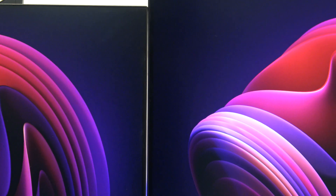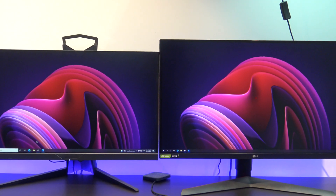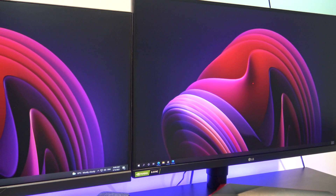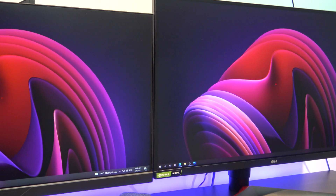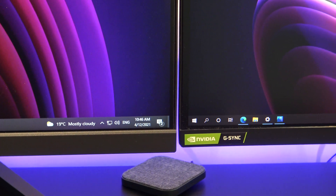Here it is beside the Aorus KD25F, which is a TN panel. Can you make out the deeper blacks and brighter colors? Remembering that it's a nano IPS panel with a resolution of 2560x1440 and 350 nits of brightness.